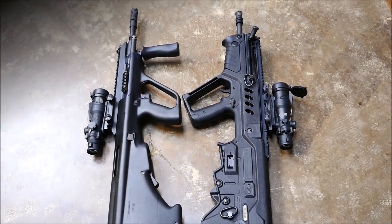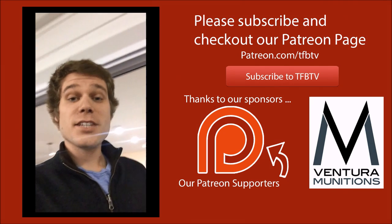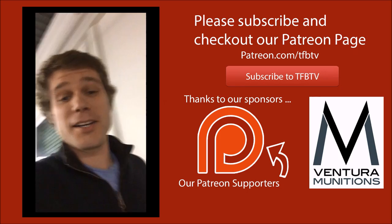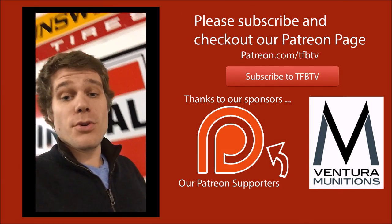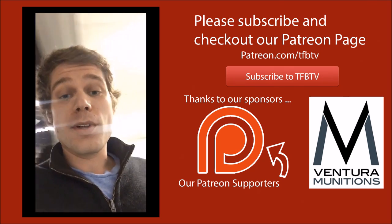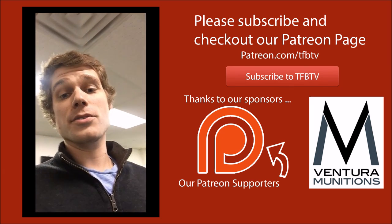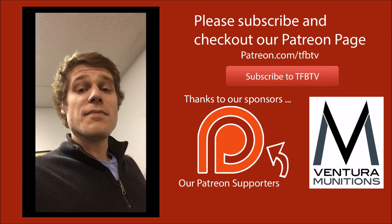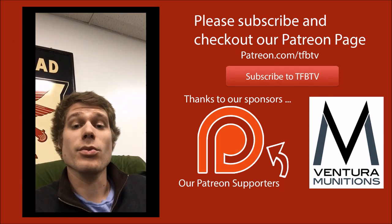This is Alex C with TFB TV. Thanks for watching our video on the top five coolest guns on the market. If you liked that and you like our other content, why not consider donating to our Patreon account? We do a lot of these commentary videos basically so that we have the ability to do shooting videos. Shooting videos aren't as profitable as the commentary videos, but we actually do prefer them. So if you'd really like to help out TFB TV, why not consider giving us a dollar or two a month? It would really help us out and mean a lot to us all.